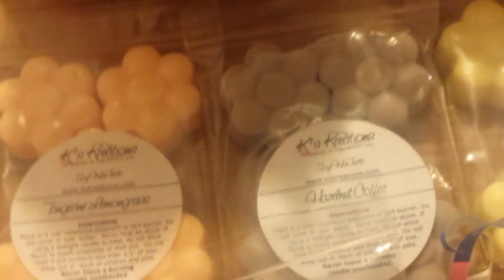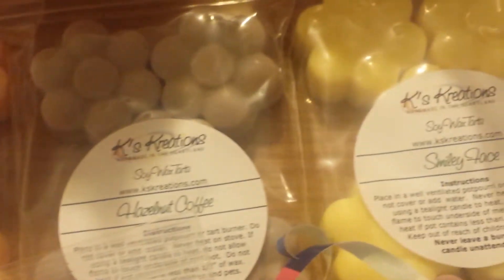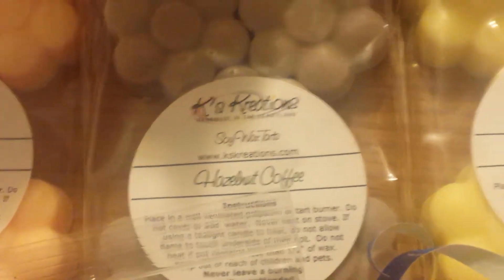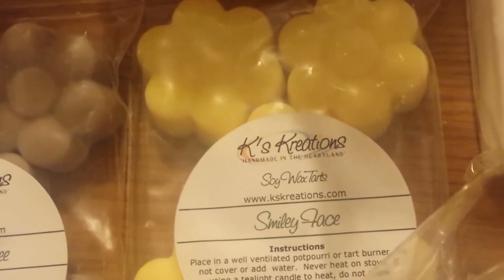Now I'm moving on to Kay's Creations and I do have a lot from Kay's Creations. I've placed several orders and this is everything combined. I think these are the Ketchums, but I'm not sure. This one is Tangerine Lemongrass, Hazelnut Coffee, and Smiley Face.